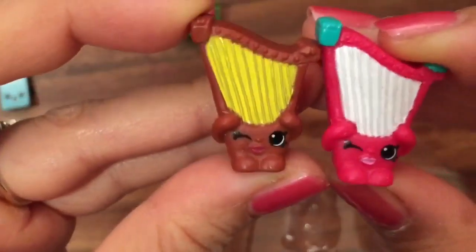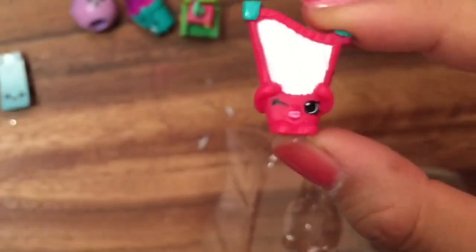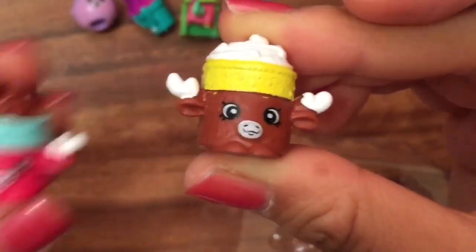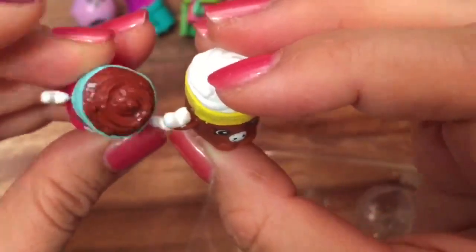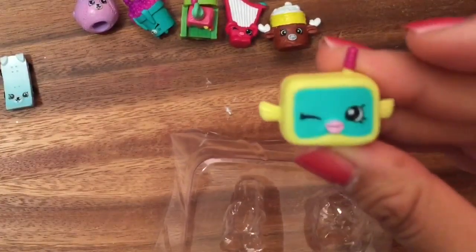We have Hillary Harp in pink — she is a common. In the previous video I opened up a Hillary Harp in brown. More duplicates: Mandy Moose, one of my favorites! We opened her up in pink and now we have her in brown — she's a petkin, a moose, so she's a chocolate moose. So fitting, so cute!